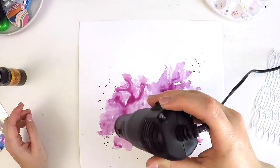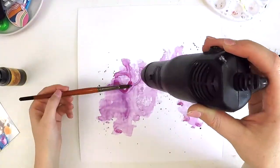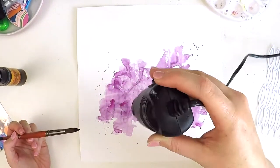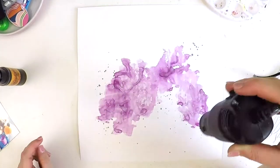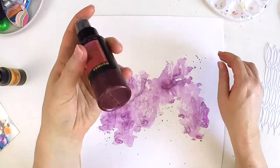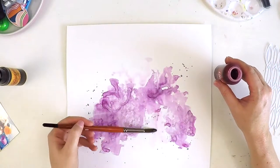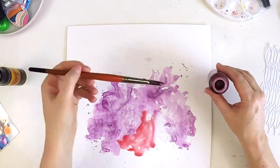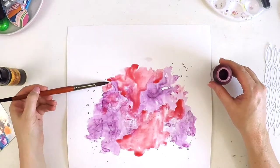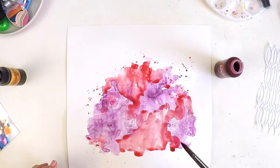I've been using the Lindy Stamp Gang products — either the powders or, in this case, a starburst spray that came in this month's color kit. I'm using the sprays the same way I would the powders. The spray bottles come with just a powder sitting in the bottom, and then you fill up the bottle with water and give it a shake. You really need to shake them each time before using, because the pigment settles at the bottom and you definitely want that pigment throughout your project.